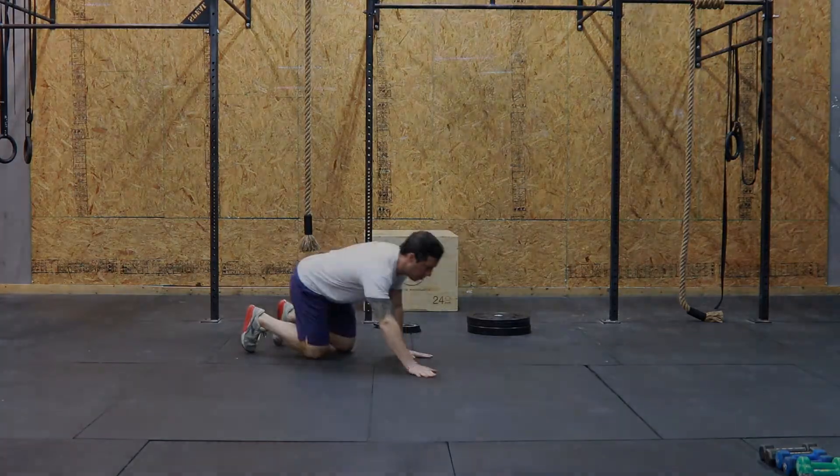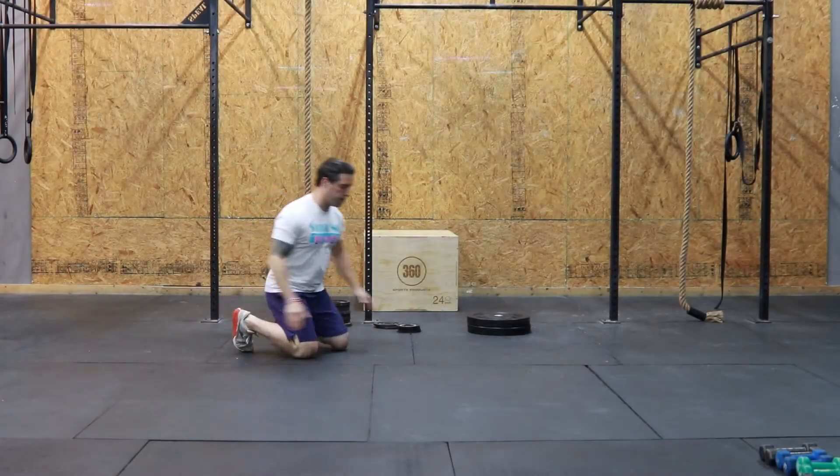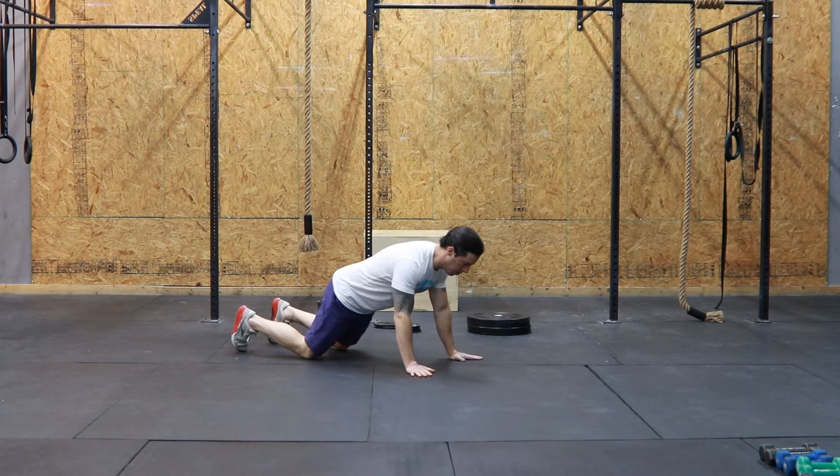The range of motion is all the way down to the floor. Our chest touches the floor and our arms are locked out at the top.